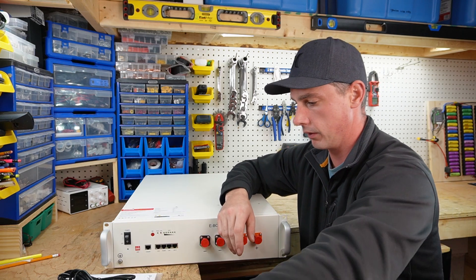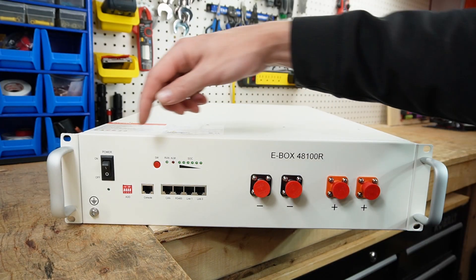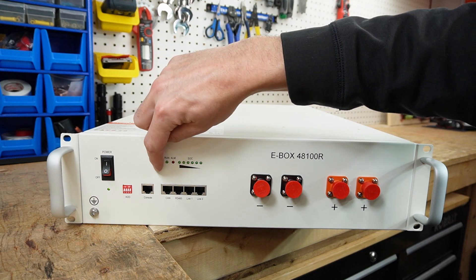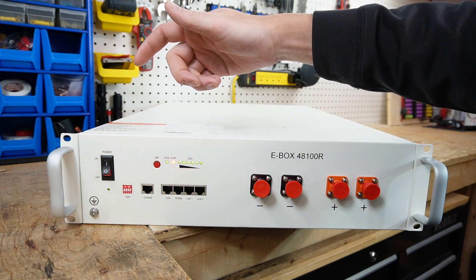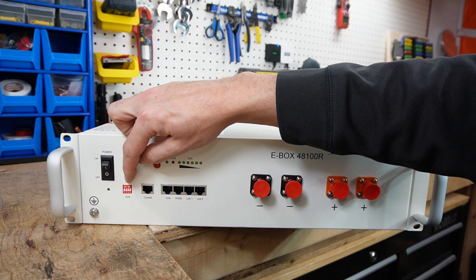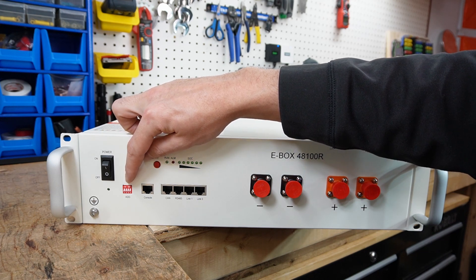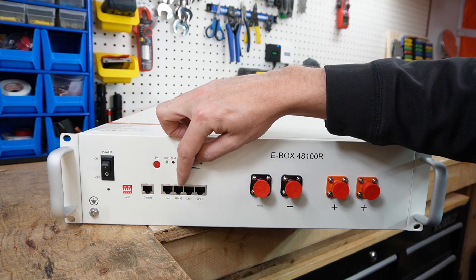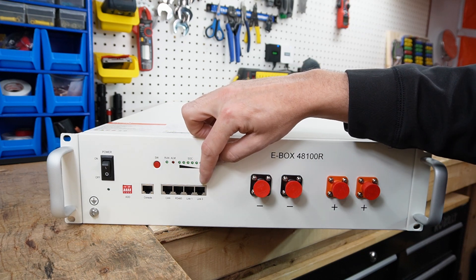Taking a closer look at the front of the battery, we have an on/off switch. Press and hold it and everything lights up and powers on. Down here we have dip switches to set your programming for your inverter, along with a console plug-in, a CAN port, RS485 port, and Link 1 and Link 2 ports.